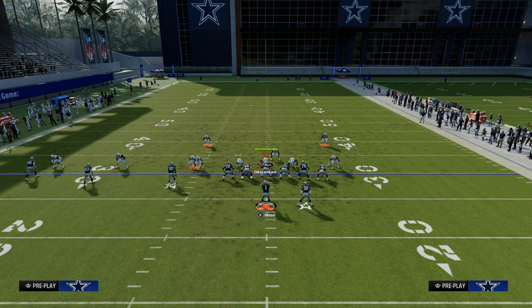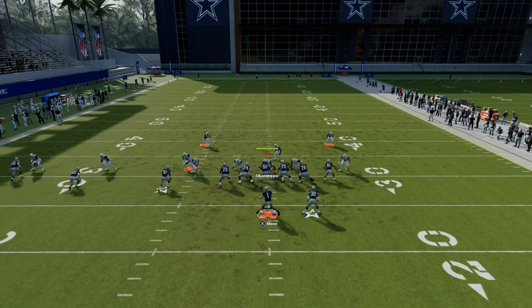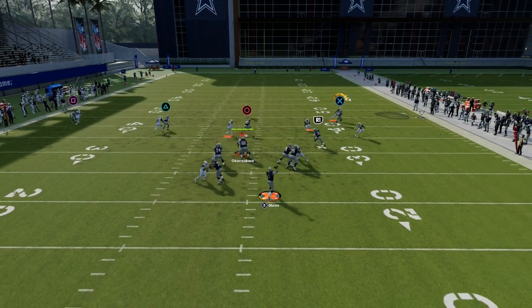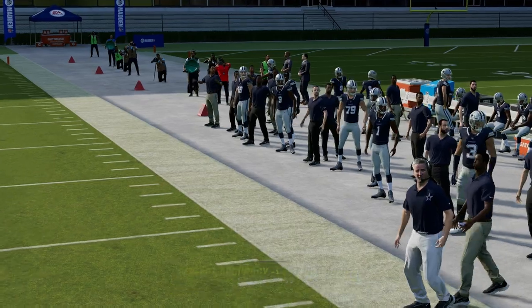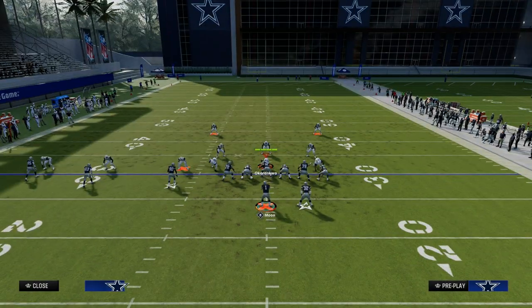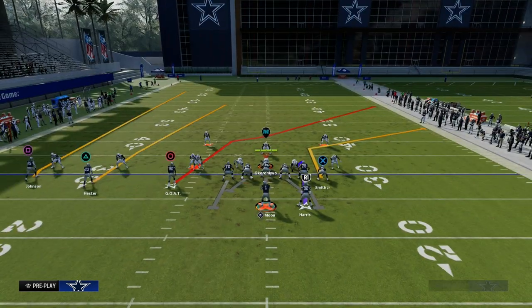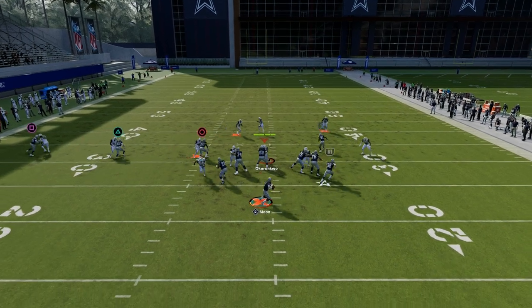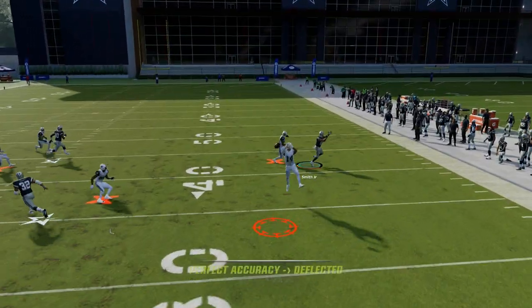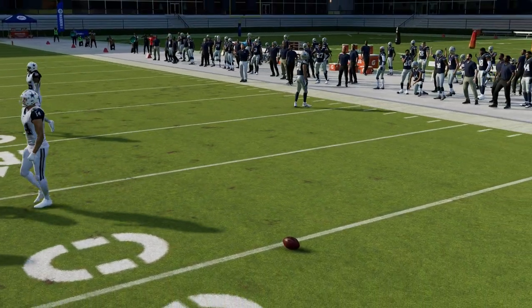The other thing that can beat man coverage that is really important to talk about is this tight end corner. It's a really sharp corner route. What you're going to see is I can free-form this down to the outside, or just pass lead it to the outside, because sometimes free-form is a little bit weird this year. I can get this ball to the tight end and it's a pretty safe throw. Sometimes it might get knocked out, but it is a very safe throw.